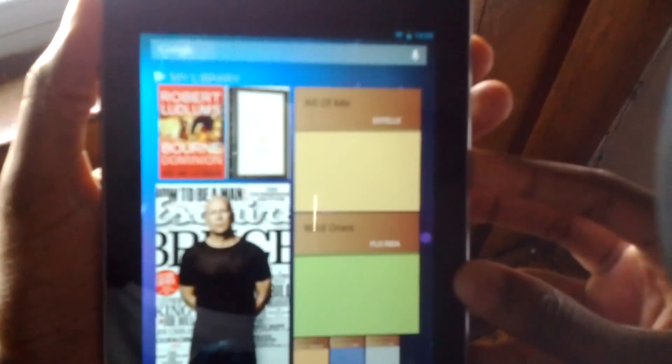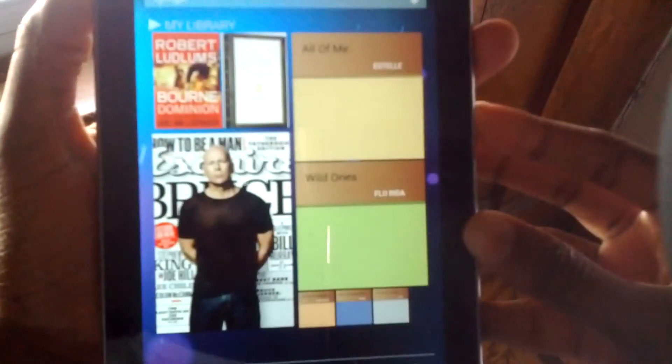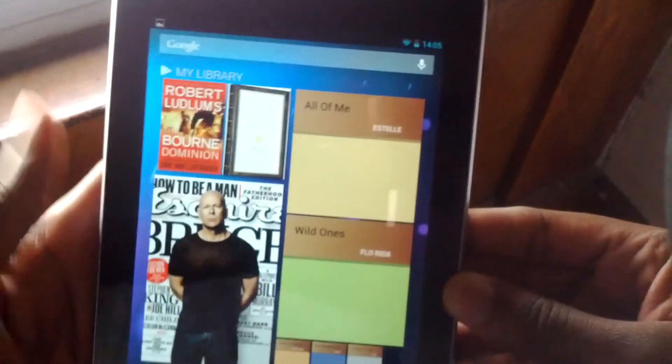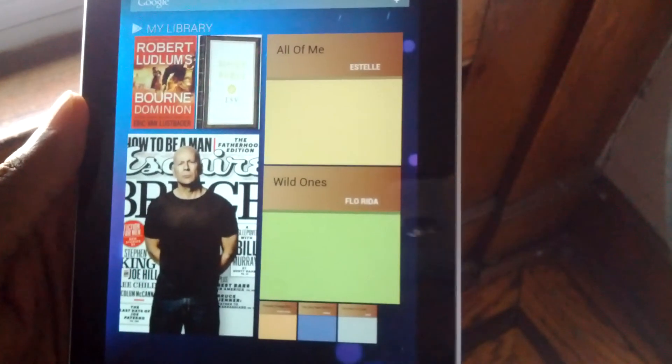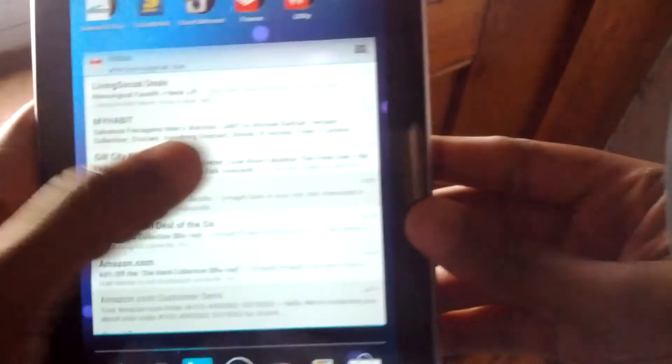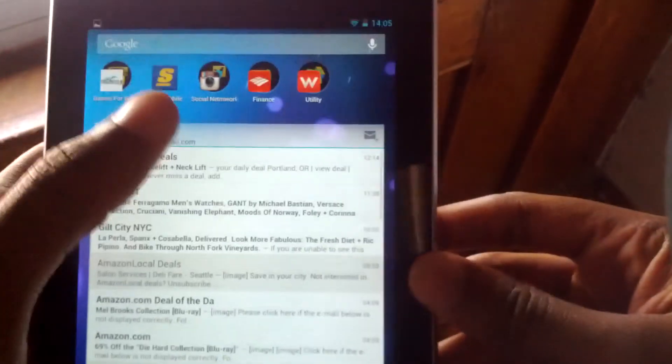Now, how to take a screenshot. What we have here is the power button and the volume rocker. When you hold down the volume-down button and the power button at the same time, you'll take a snapshot of whatever is on the screen. If I press it now, you'll get a snapshot. Most people know how to do this, but if you have any Nexus device you can do that as well. It's a good option.